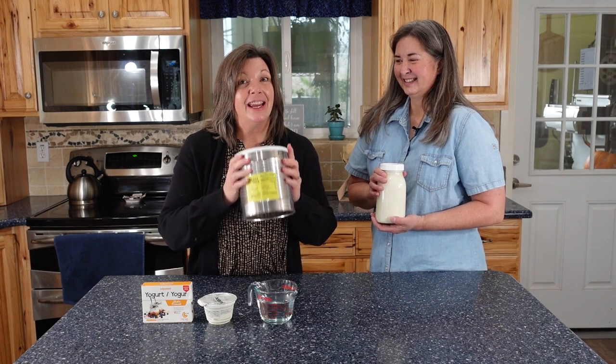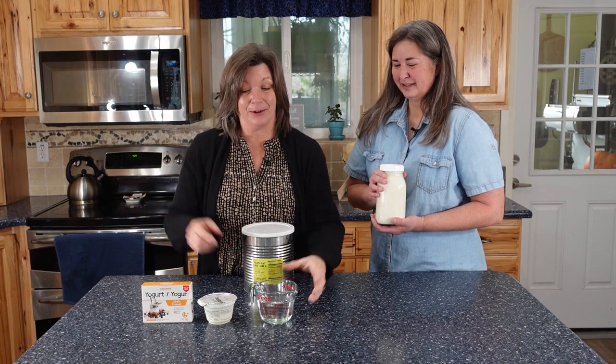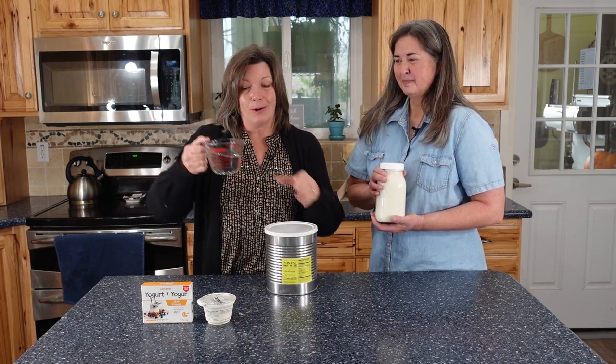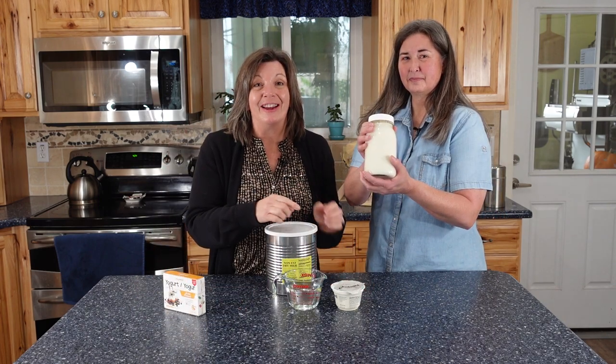Do you have powdered milk? Even 20-year-old powdered milk? In this video we are going to show you that if you've got powdered milk, water, and some kind of yogurt start, you can make your own homemade yogurt. And quite frankly, it's delicious.